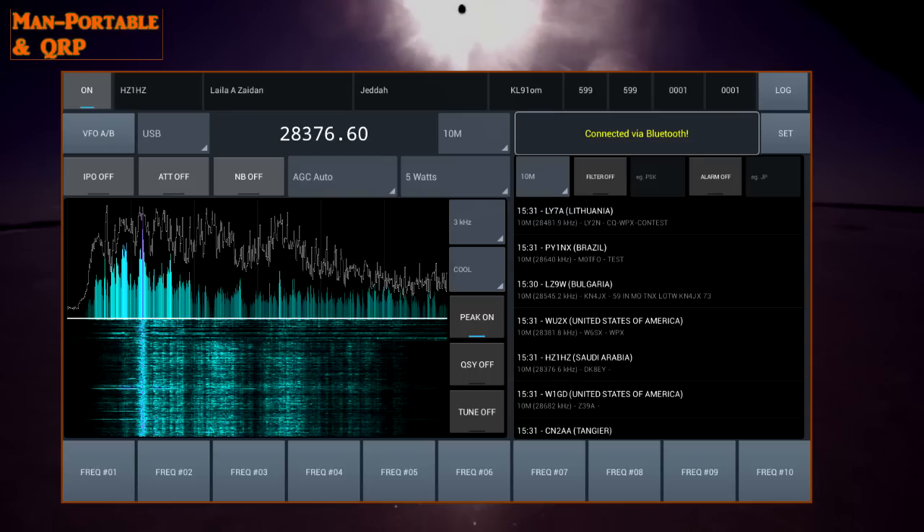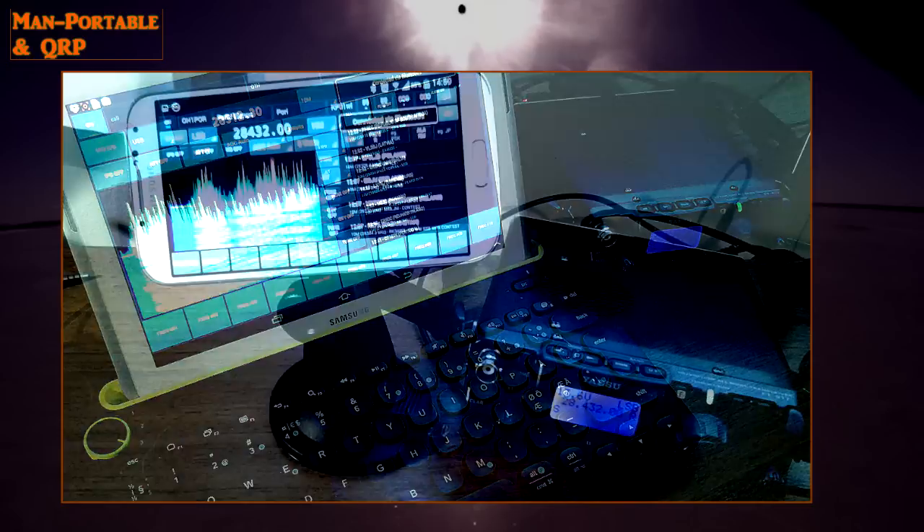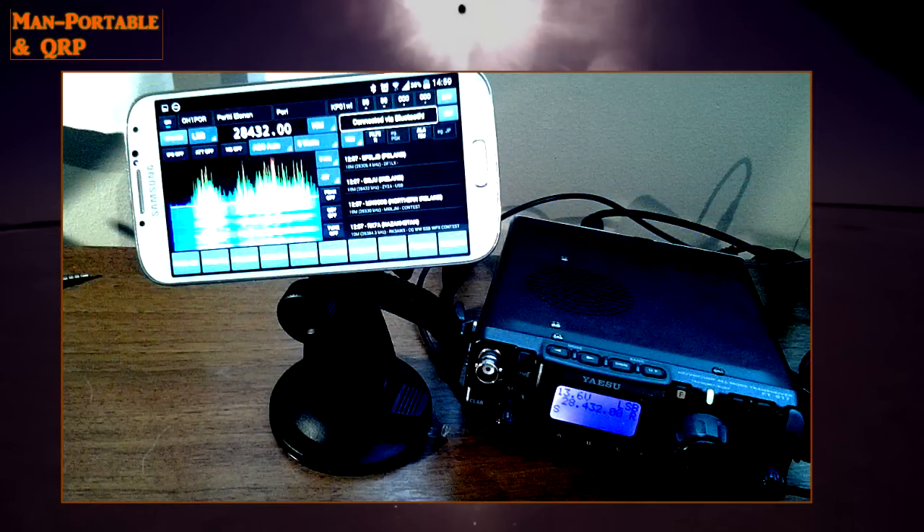Now, one of my really good friends, Andrea, India Uniform 4, Alpha Papa Charlie, has sent me the alpha version of 817 Companion. If you know of the KX3 Companion app for Android, this is the same guy who developed that app.